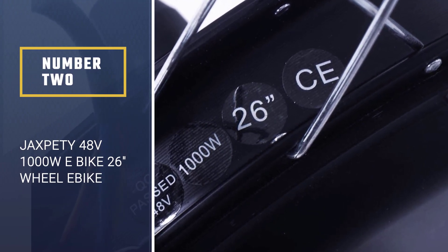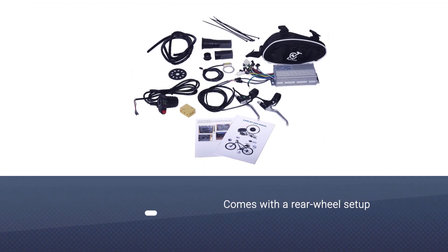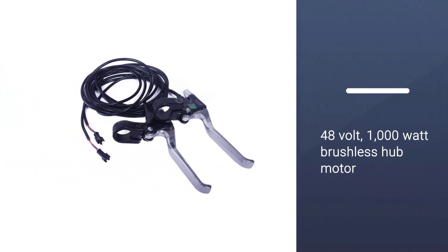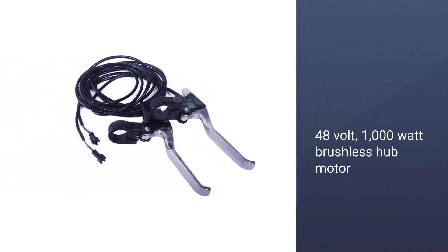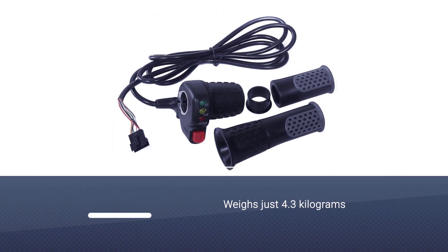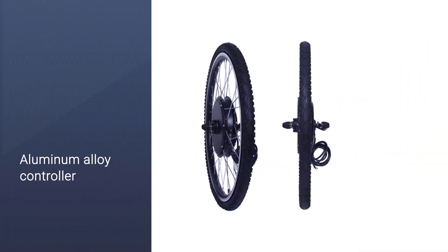Number two: Jacks B48V 1000W e-bike 26-inch wheel conversion kit. It is our next recommendation for you. It comes with a rear wheel setup which includes a 48 volt 1000 watt super power brushless hub motor and a replacement rear wheel with a nylon double-walled tire, an alloy rim, and stainless steel spokes.